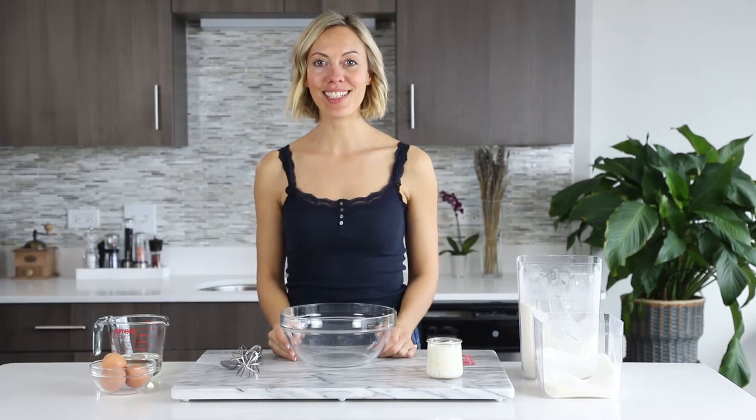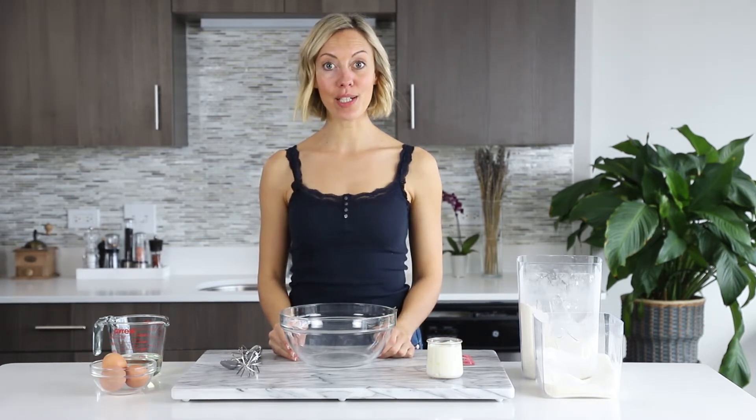Hi, I'm Del from Del's Cooking Twist. Today I'm showing you how to make some French yogurt cake, gâteau au yaourt.